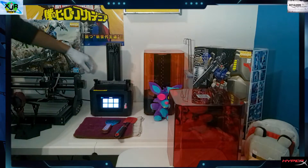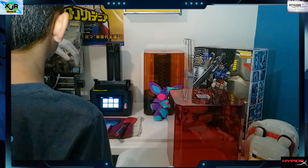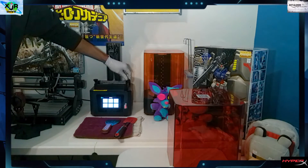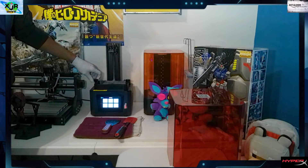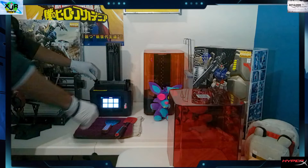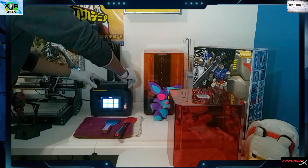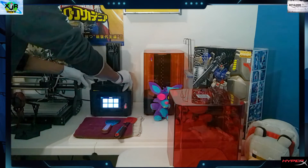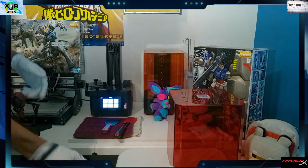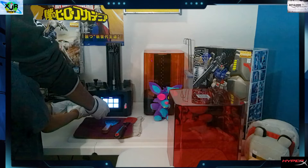Our next step is actually cleaning the resin bin, which holds our resin. We're going to unscrew these tabs on the side. Here's a little trick — I don't completely remove the bed; we just pull it to the side gently like that.